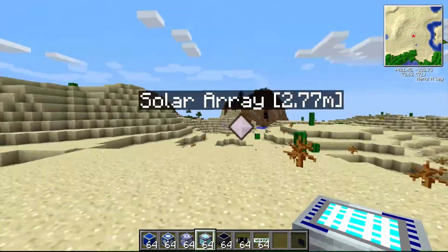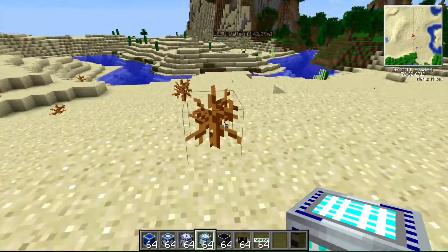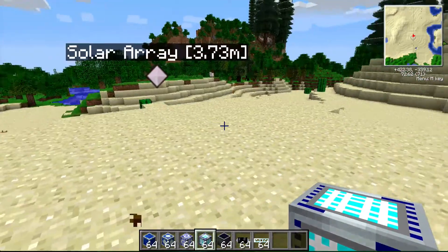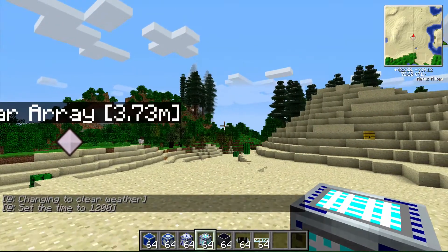Good evening, everyone. I'm your host, Nighthawk, and we're here today to do a tutorial on the advanced energy storage units that are a part of the Greggs Tech mod, which is part of the Feed the Beast mod pack.